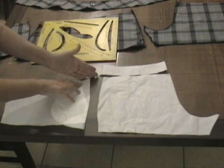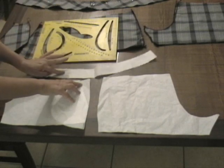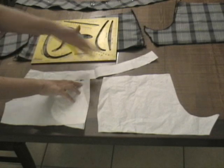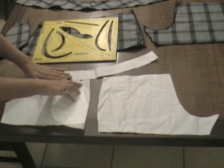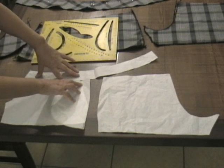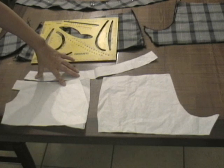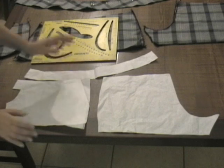Questa è la cintura arrotondata: noi la uniremo al pantalone, sarà doppia e intera dal dietro fino al davanti. Meglio fare una cucitura centro dietro. Il davanti sarà con la cintura e i bottoni — la chiusura non sarà una cerniera lampo bensì due bottoni, perché lo spazio è veramente molto poco.